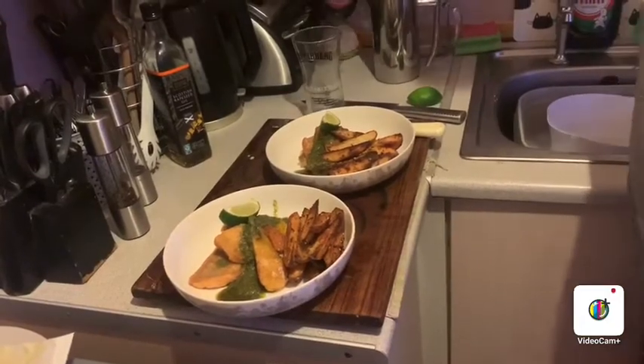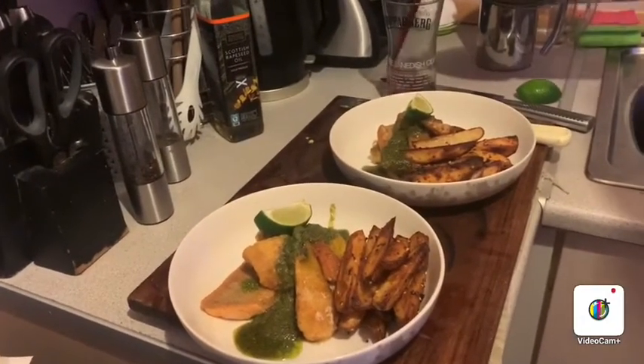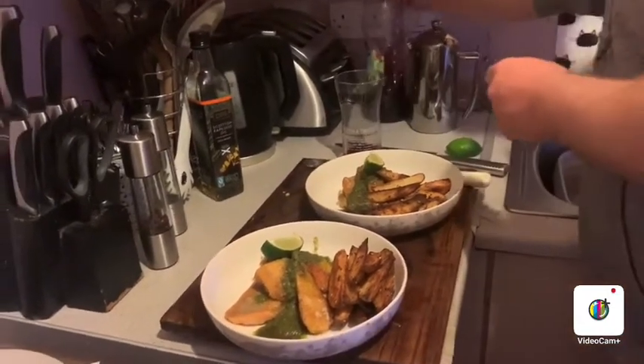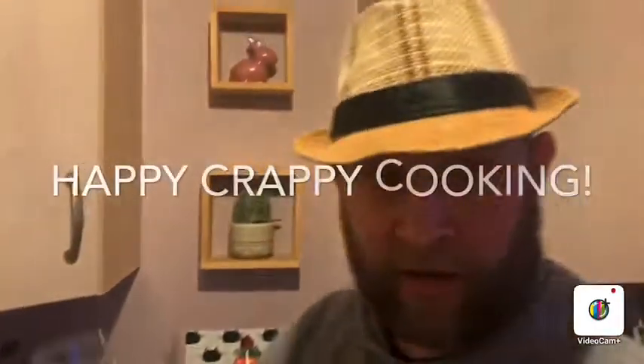There we go — nice, quick, easy supper. It smells divine, it smells garlicky, which is divine. Happy crappy cooking!